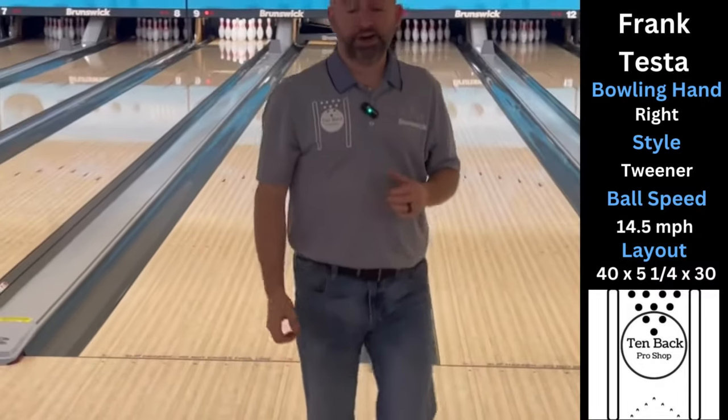So far so good playing up the track area. I definitely see a lot of early motion out of this one. I felt like I had to be a little more speed dominant to get it to go down the lane, so we're going to move another five left, get a little more in the comfort zone, and see what we have there.